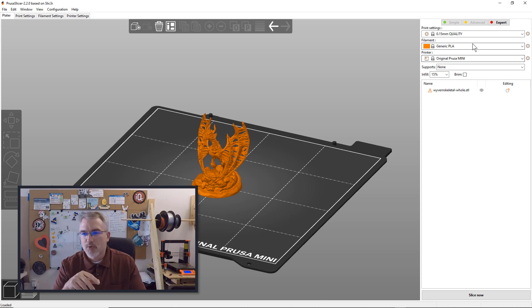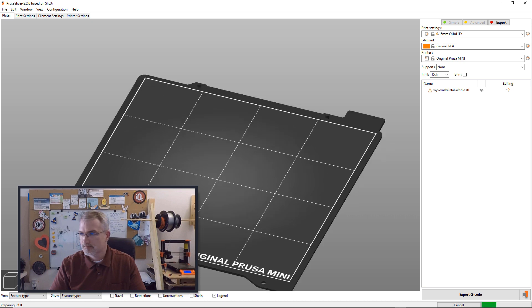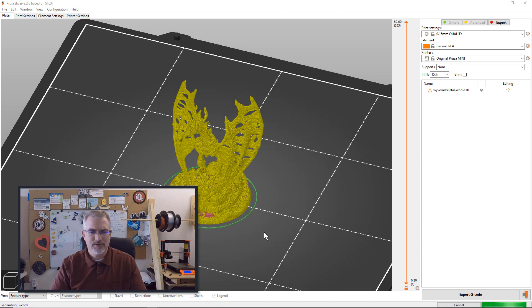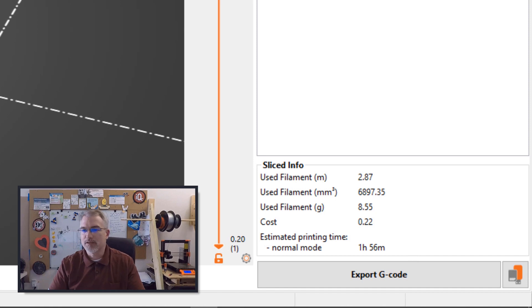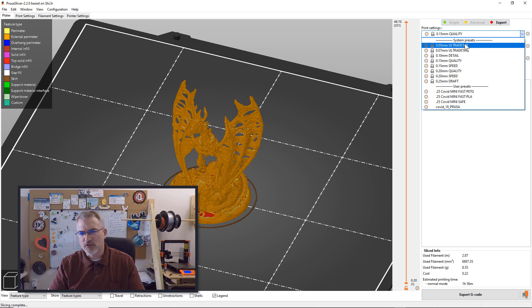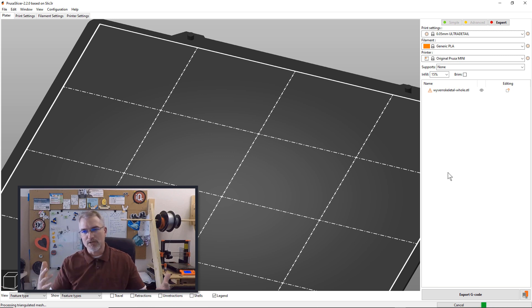Here's an interesting thing. At 0.15 quality — which is typically what you should be using for most things — PLA, Prusa Mini, 15% infill, nothing fancy, and a 0.4 nozzle, this one will take roughly an hour and 56 minutes. Now I wanted to do a true comparison, so I used a 0.25 nozzle and also went down to 0.05 detail on the layer height. Dropping to 0.05 ultra detail with a 0.4 nozzle, we're going from 0.15 to 0.05 — three layers per one — so roughly two hours times three should be about six hours or six hours plus.